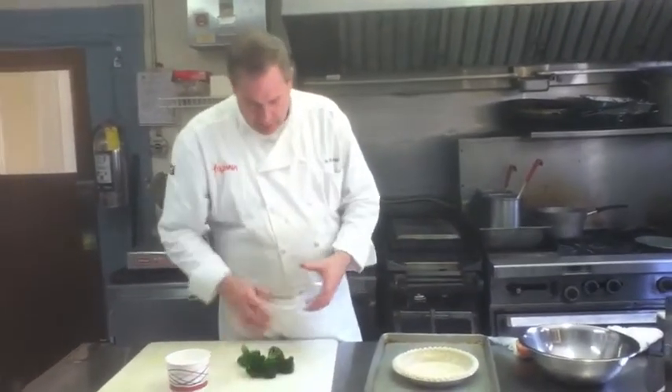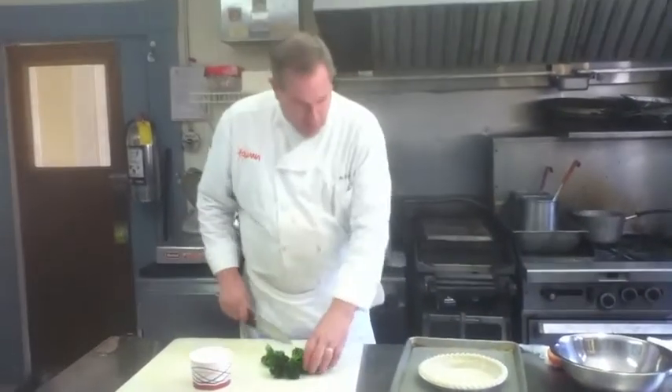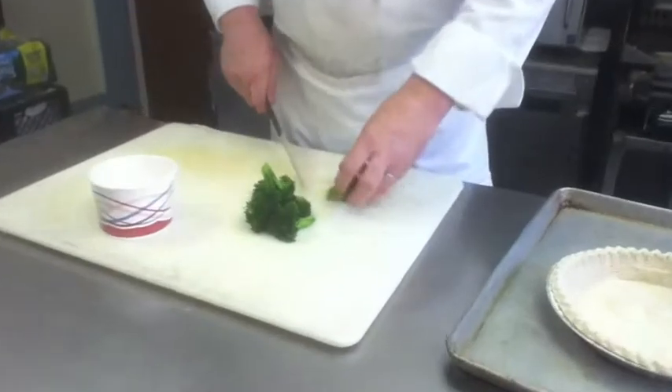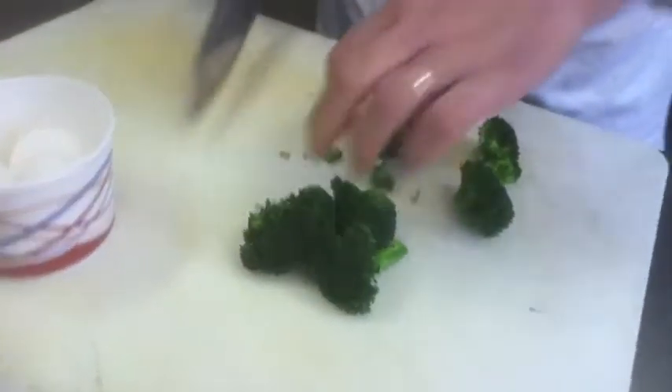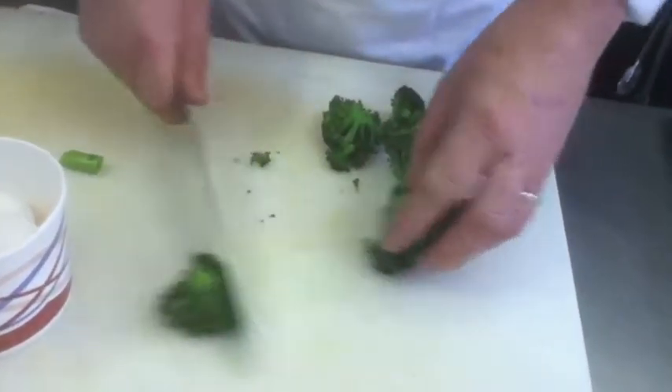I have blanched and cooled this broccoli — it'll ensure that it stays green. We're going to put this in the bottom of the quiche. I'm going to lose some of these stems because I just want to have more of the flavor of the broccoli on the top.